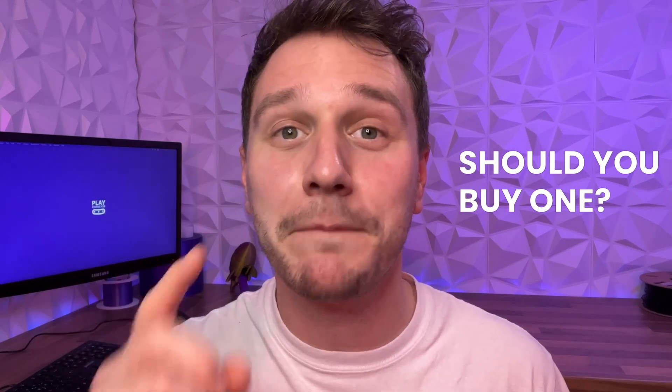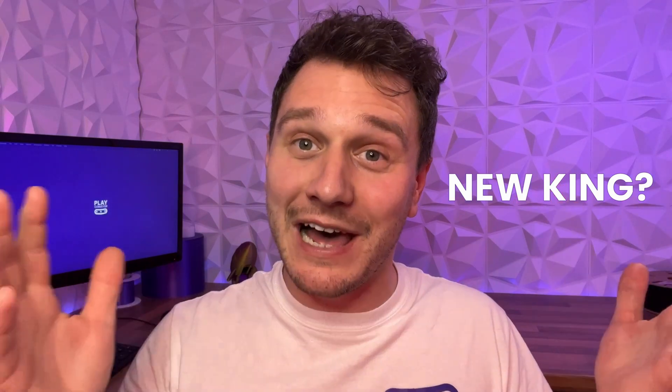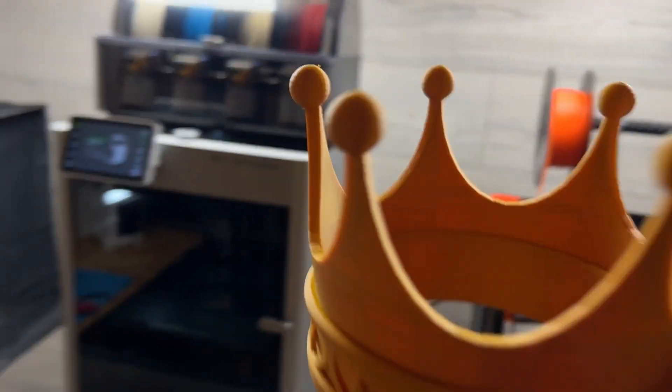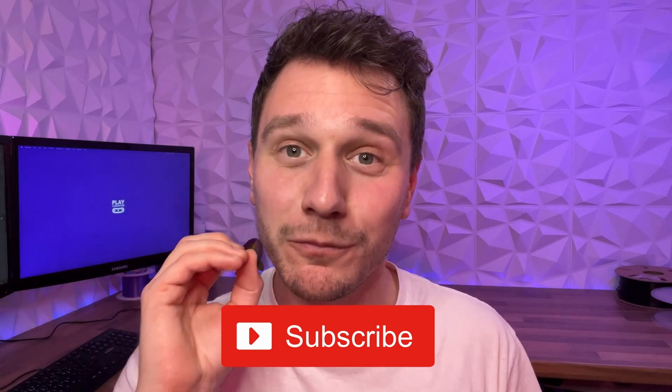We asked two questions at the beginning of this video. Firstly, should you buy a Bambu Lab X1 Carbon? Well ultimately that's up to you, but we won't be looking at any other printers currently on the market. Secondly, is the Bambu Lab the new king of 3D printing? Well, only time will tell — but for now, this belongs to you. If you've stuck with us till the end we really appreciate your support. We're a new channel and we want to bring you the best designs and 3D printing content out there, so punch like and subscribe below.